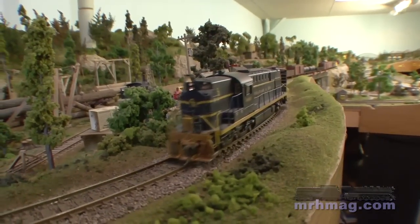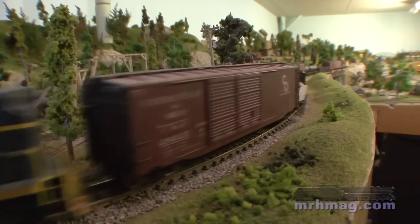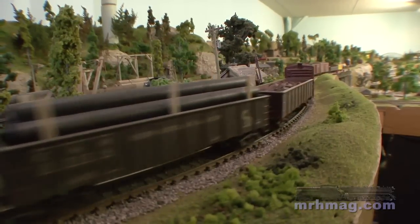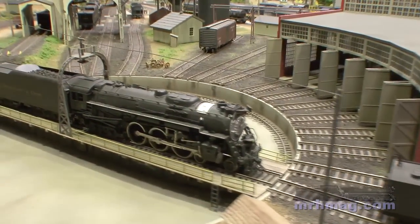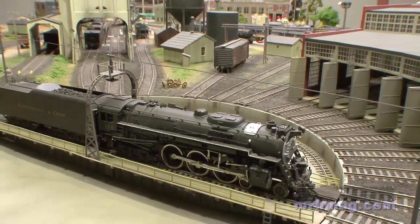I did incorporate a few Peco turnouts to fit certain situations. The last phase — the engine facility — I used Code 83 Atlas trackage on that. If I was to do it all over again, I think that would be the track I'd use on everything. And then phase four was next.